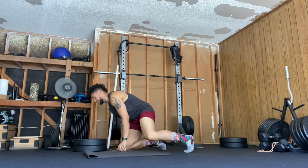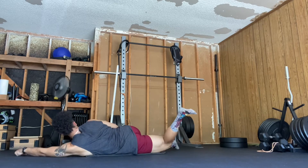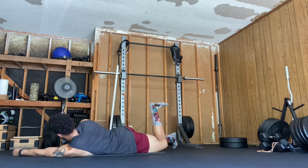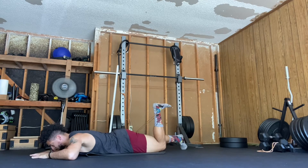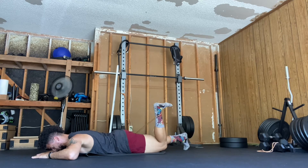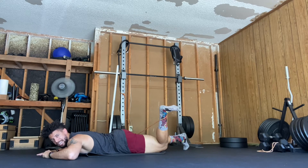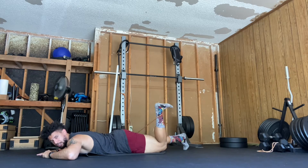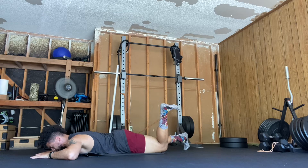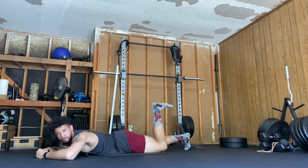I'm laying down on my stomach and putting this band around my ankle. I'm going to brace my core, make it super tight, squeeze my glute, and then try to pull my foot away from me. As the foot comes back in, that's internal rotation — pulling away is external rotation. So in this position we're working hip internal rotation in hip extension.